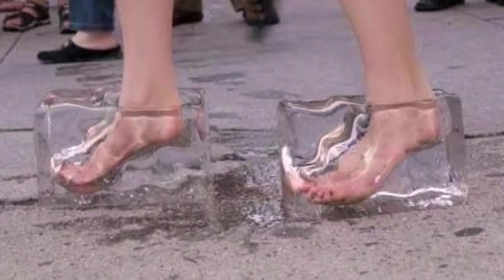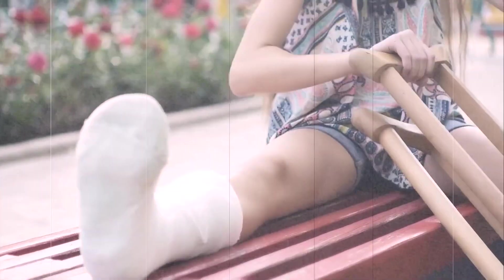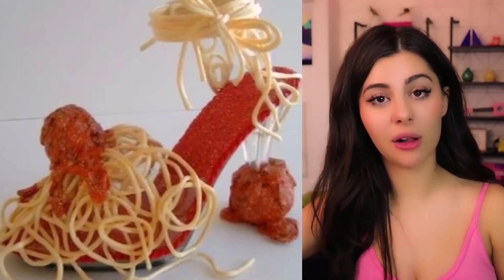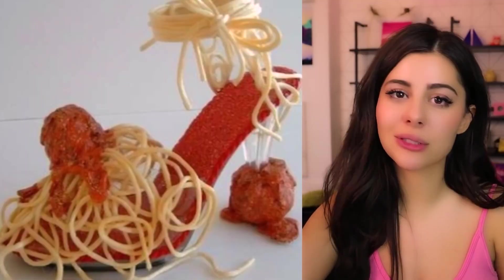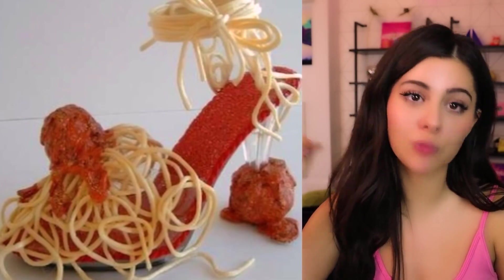Wait, are those actually made of ice? I wonder how long these last — how much would they suck to wear? Freezing, disappearing with every step, sliding everywhere — sounds horrible. Another super practical invention — who doesn't hate wet feet? First of all, I'm gonna say 'mama mia' because I just couldn't resist.